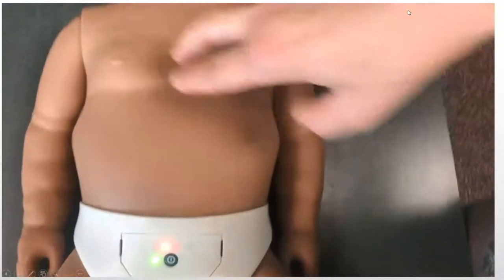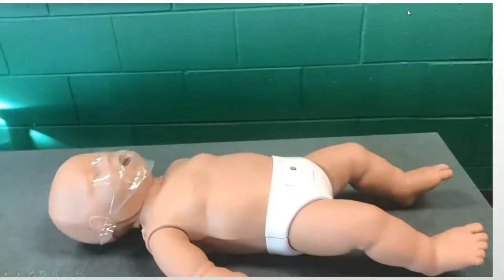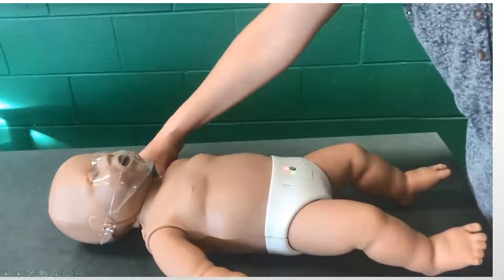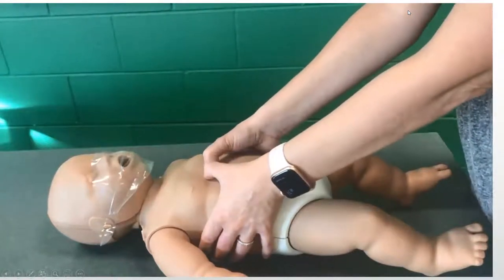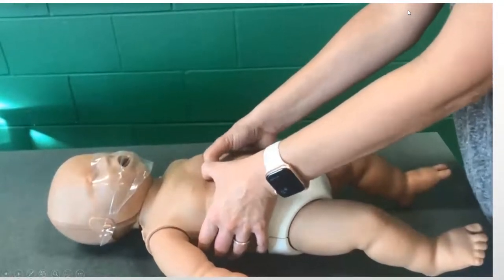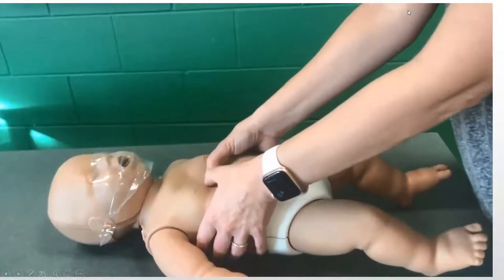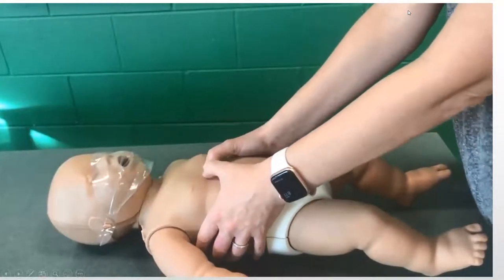You're going to do 30 compressions. When we switch to two-rescuer CPR, one person is up by the head doing rescue breathing while the other switches to the two-thumb circling-hands technique and also switches to 15 compressions: 1, 2, 3, 4, 5, 6, 7, 8, 9, 10, 11, 12, 13, 14, 15 — and breathe and breathe. Then repeat another set of 15 — and breathe and breathe.